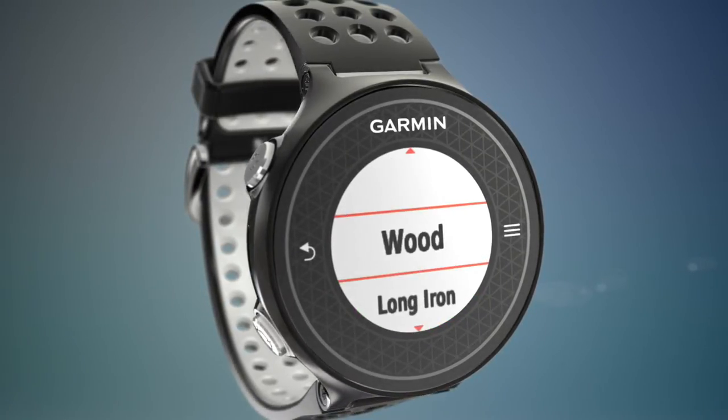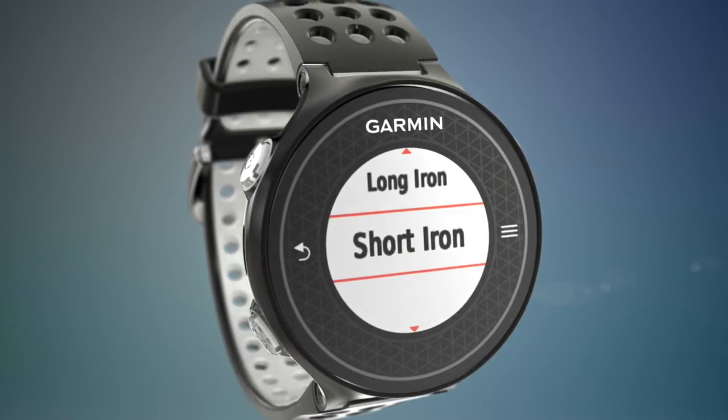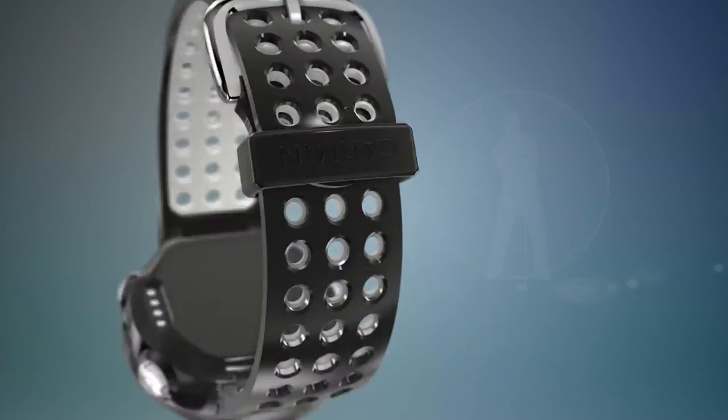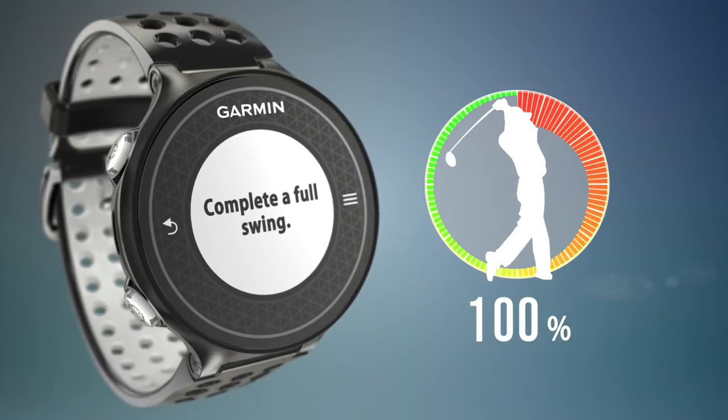You can calibrate your swing strength for three categories of clubs: woods, long irons, and short irons. You may want to hit a few balls first to warm up. Then, all you need to do is take a normal full power swing with each type of club and save your best swing for each club.